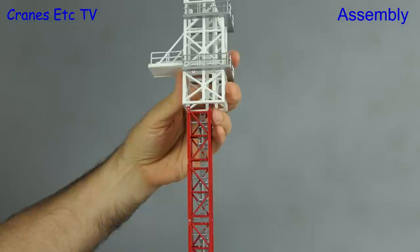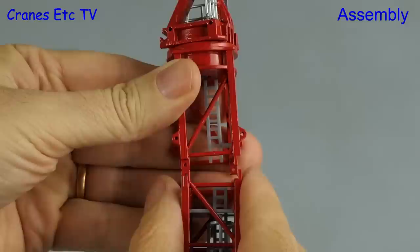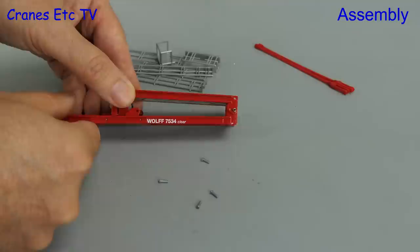Once the tower is as high as you want it, you can feed on the optional climbing frame — and this is what the real crane uses to make itself grow taller. Next we add on the slewing ring to the top of the tower, and then we can get on with assembling the rest of the crane.